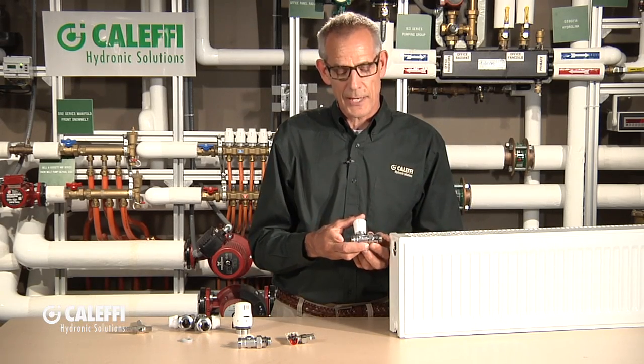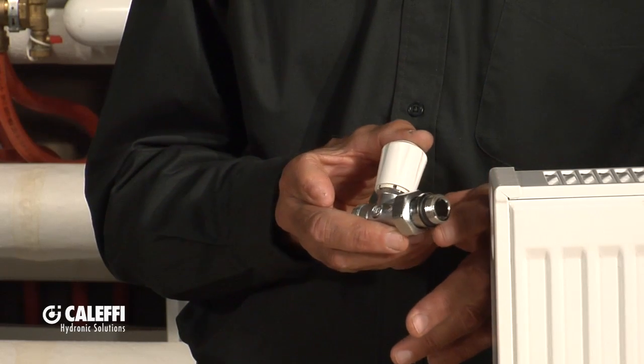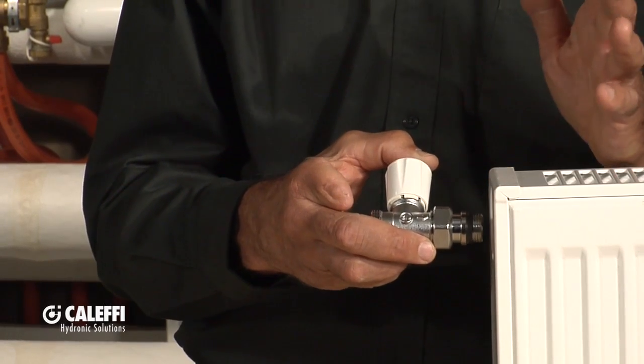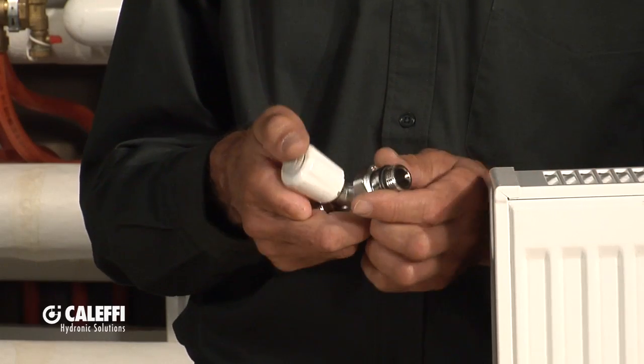If you have a Euro-style radiator like this, it's probably going to have a straight thread on it. So we have a valve that's made just for that application. What you'll notice, the difference from MPT is it's a straight thread and it's going to have a rubber O-ring seal on it. So it's not going to need pipe dope or Teflon tape or anything like that to put that in there. Let me just demonstrate how this would go together.